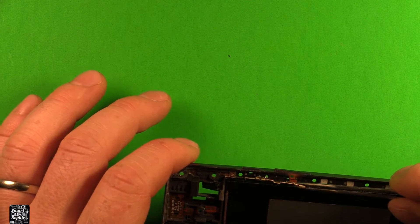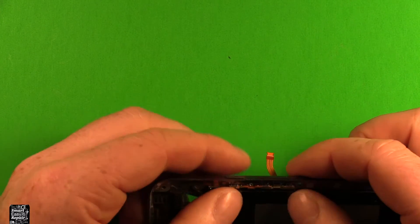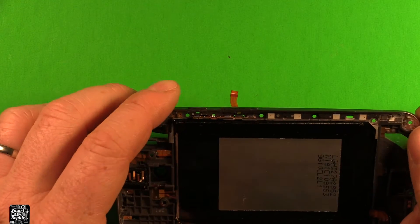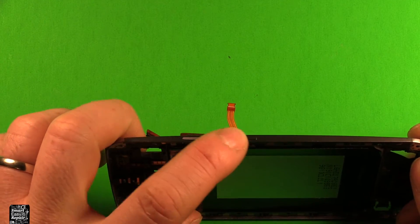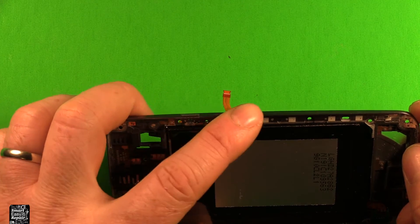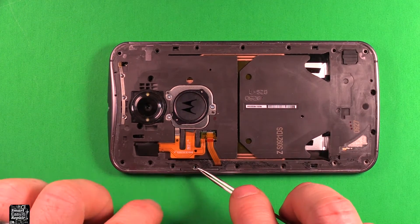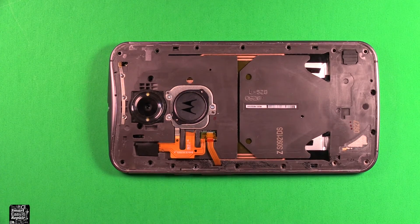To reinstall, just grab the new part, stick it down through that slot, and press it down where it goes. Make sure it's all the way down and you're all set. If you need to change the physical buttons, you can do that while you have that piece out — just push them out and push them back in. After replacing the power and volume switch, set the part down in there and put the silver screw back in.